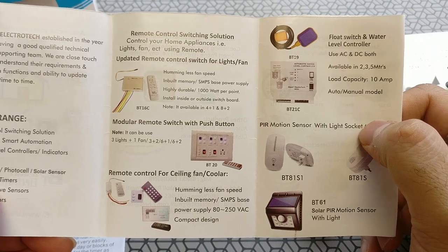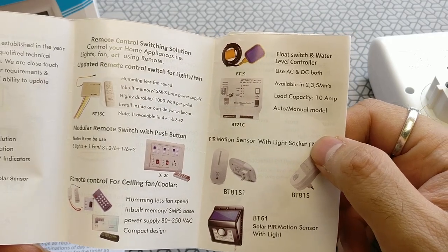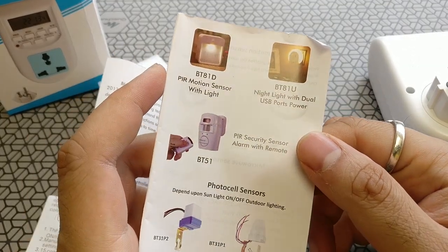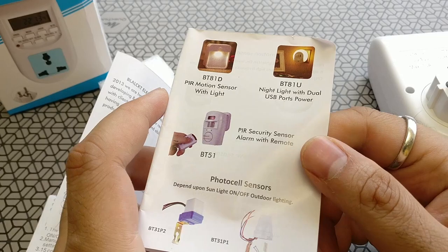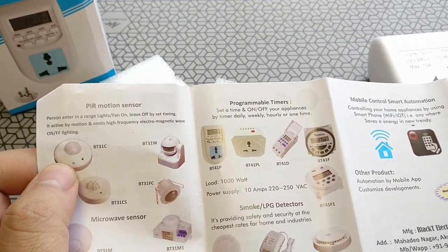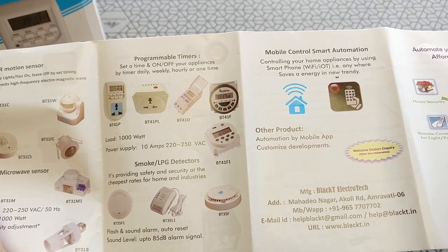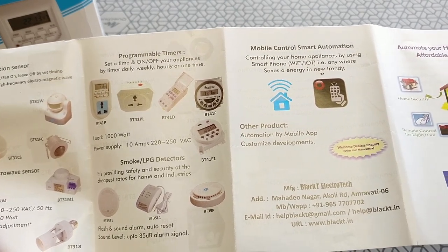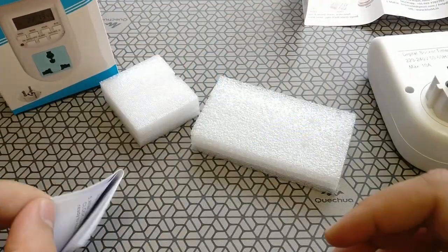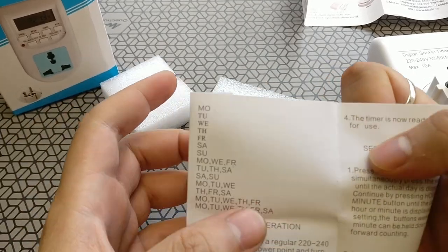There is a product booklet which Black Tea has included, with a list of all their other products. We've also reviewed some of their older devices like a security alarm system and an automatic PIR sensor switch — I'll leave the links above so you can check those out. They've also thrown in a small paper manual, nothing fancy, just a white sheet with a bit of instructions printed on it.